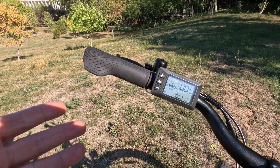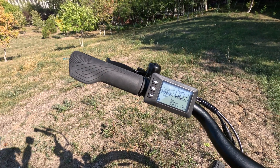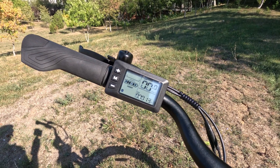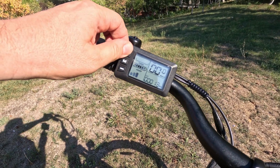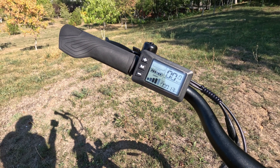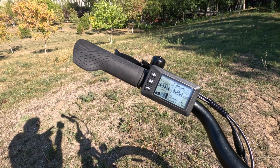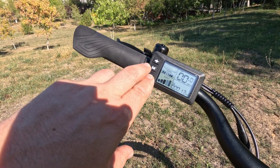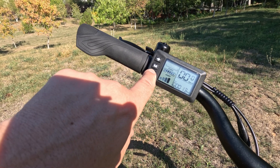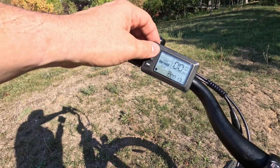Leave it to go back to the menu or press plus and minus again to exit faster. That's how you remove the speed limit of the bike. Now in the highest assist mode — the fifth assist mode — you get unlimited motor power and also unlimited motor speed. Related to that, this bike has variable power.